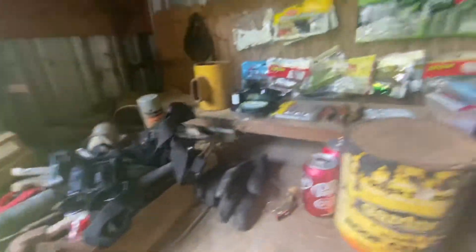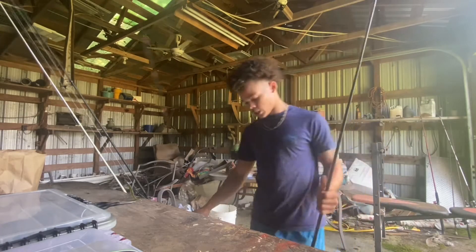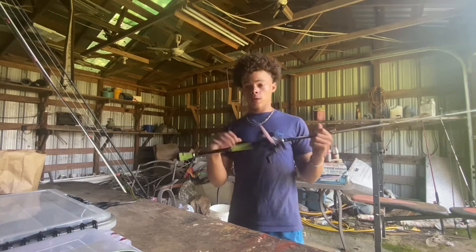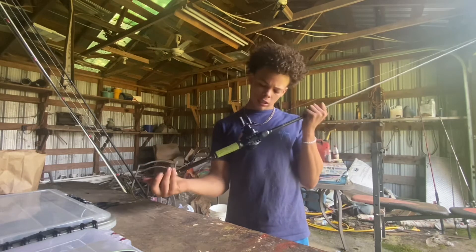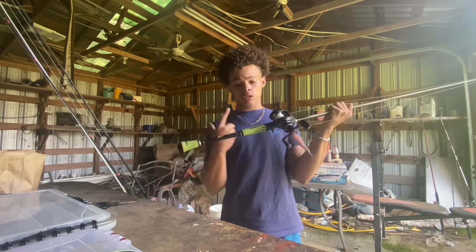We got our two little GoPros right here — our regular GoPro and one for the phone — plus some line and some old lures. Now I'm about to show you guys my rods. These are not all my rods but the ones I got outside right now. First up we got a Lew's Mach 2 with an Abu Garcia Pro Max — this is a 7.1:1 gear ratio reel.